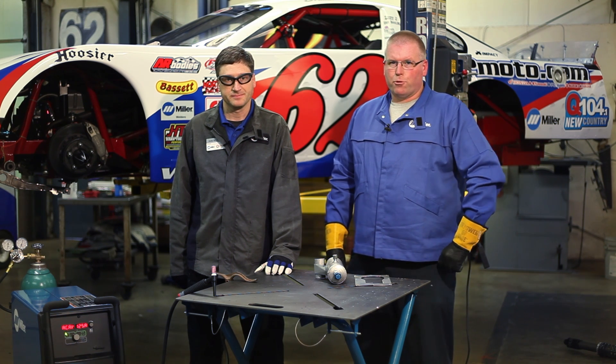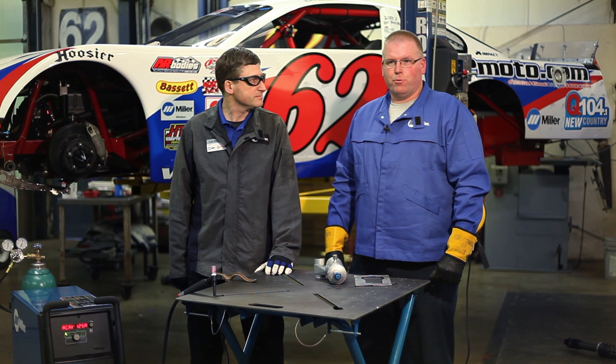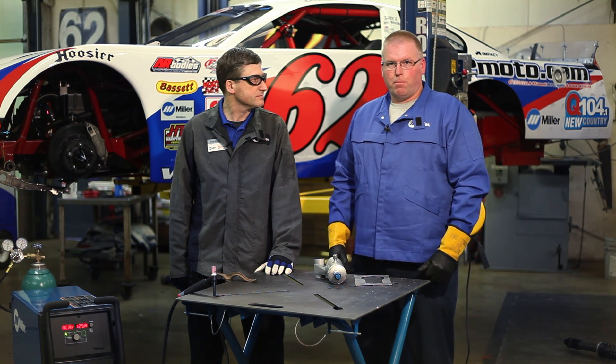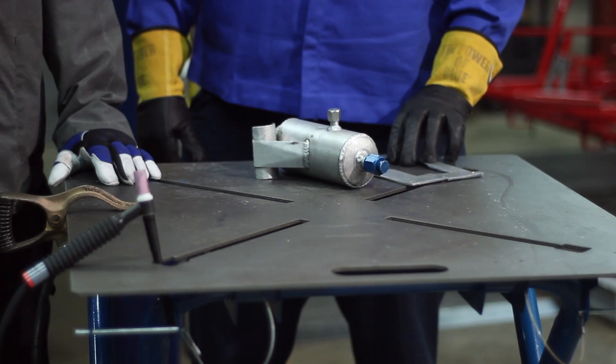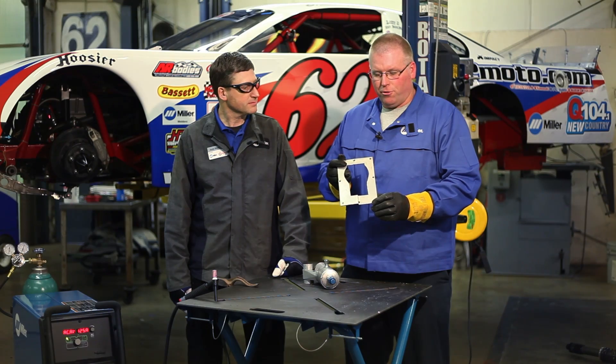Here at New Day Motorsports, we race Superlake models and Modifieds. While we don't manufacture our own race car chassis, we do manufacture a lot of the little small parts that make the cars complete.